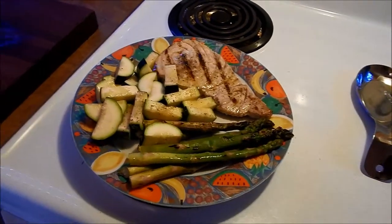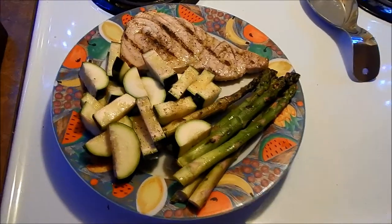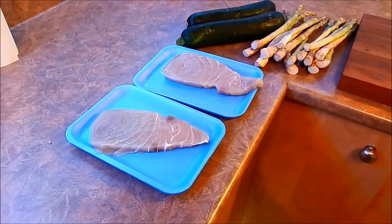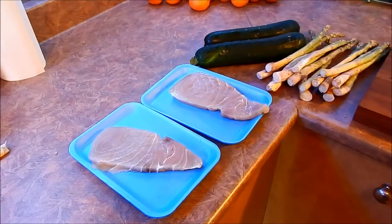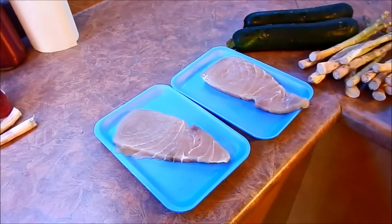Hi, welcome to Big Dough Rack. Today we're going to cook some blue marlin loin on the barbecue salt block. Let me show you how I prepare it.